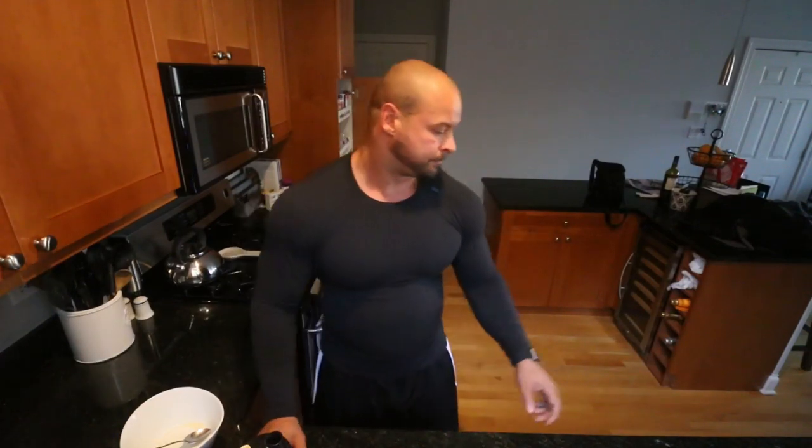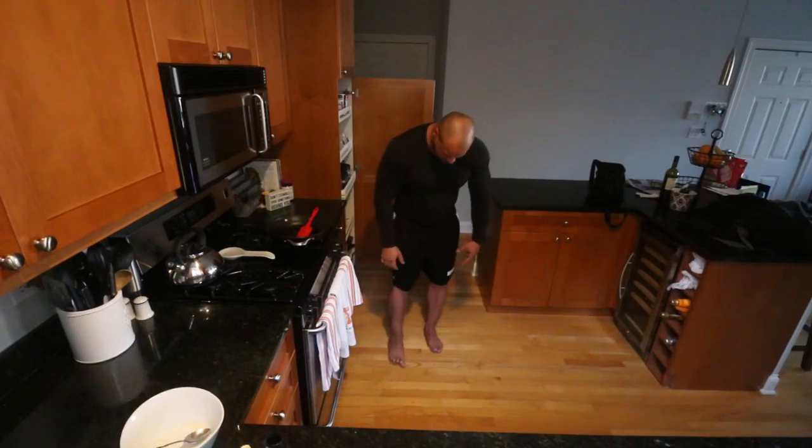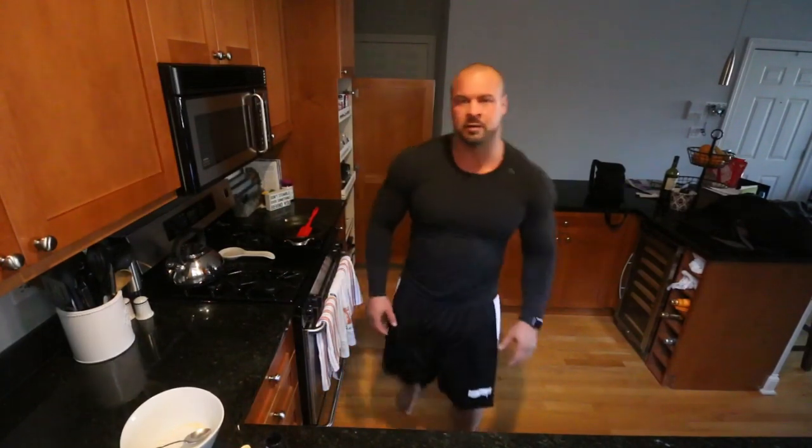Usually I do only one scoop of Big Noise, but I saw the hypertrophy coach Joe Bennett does two scoops, so I'm trying it out. Like I said, doing arms today. Weighing in at 258 today — if you know how my weekend was, you'd realize that's bloat leaving my body. I weighed 262 yesterday. My shins, feet, and face feel a lot drier, and I've been peeing a lot, so that's what's up.